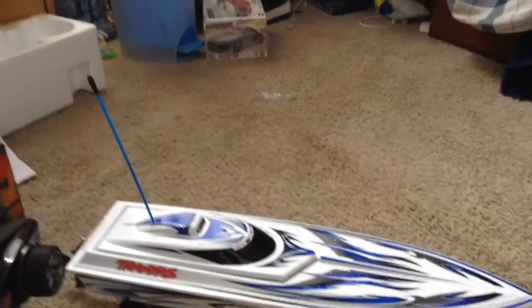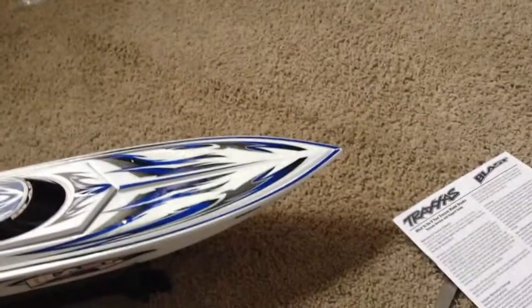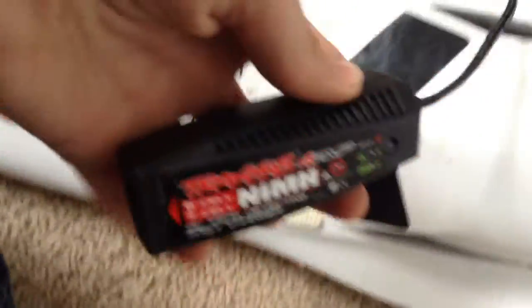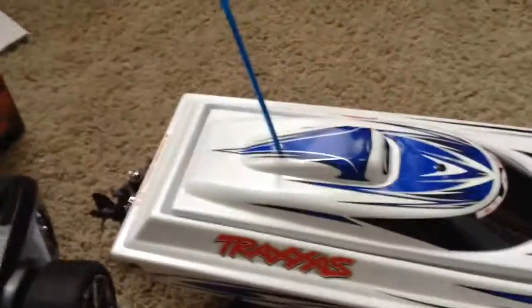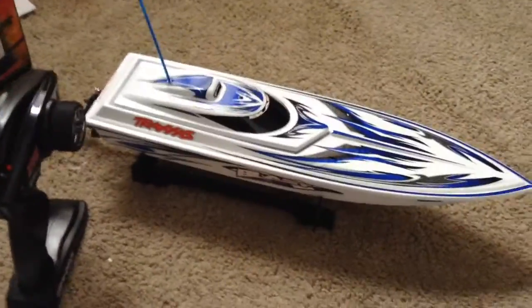Here we have it all decaled up with the antenna tube in. Let me tell you, putting the decals on and the antenna tube in is an absolute pain. But finally the battery's charged. Here's the 4-amp nickel metal hydride charger - it's actually pretty fast. I went out to drive another boat, plugged it in before I left, came back, and it was charged. I spun it in the air and it turns fine, so now it's time to begin the break-in.